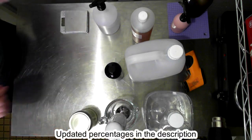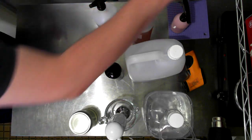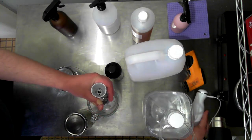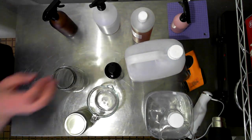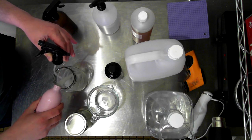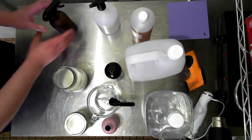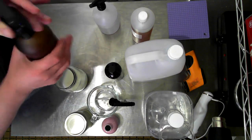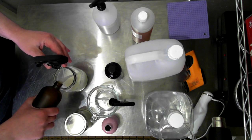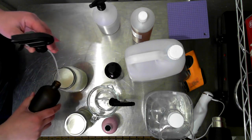Because I am a perfectionist and like things done a specific way, I'm going to empty the previous batch I made just before. It hasn't separated and it's still fine even cloudy, but I just want it to be clear. I expect it to be clear so I want it to be clear. Each fragrance obviously behaves differently - sometimes one-to-one will be fine, or two-to-one will be fine, but this particular fragrance likes 2.5-to-one.